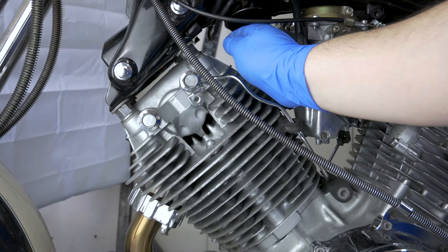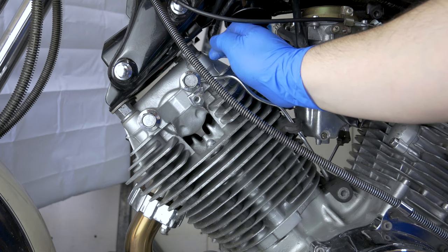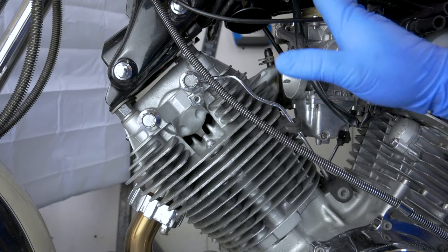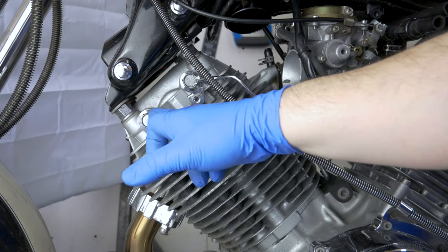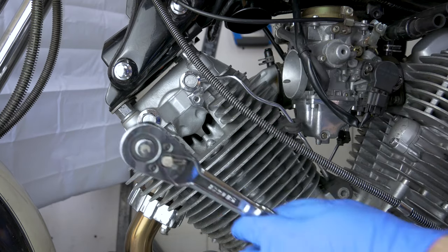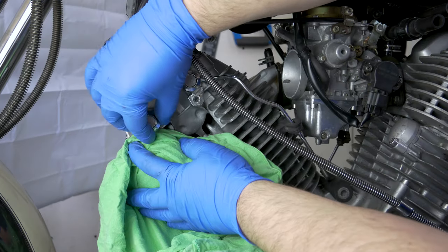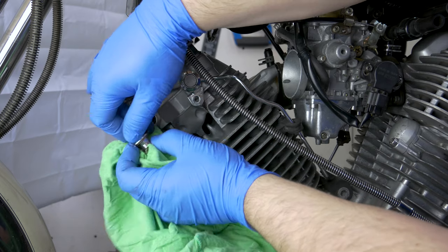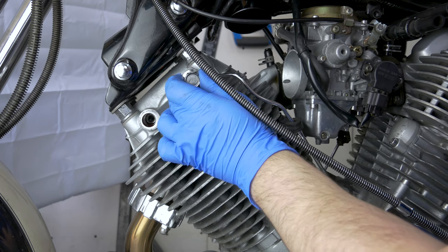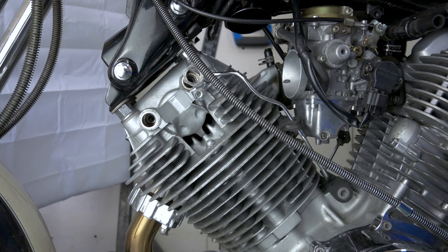Because we removed the camshaft — which you don't have to — you don't need to back off the clearance adjusters because these rockers are just wobbling about anyway. So no worries there. We're going to have to take these two bolts out, 17mm. They're not super tight, well, they shouldn't be. The oil line has got enough play so I can just push it out the way so I can get the shaft out.